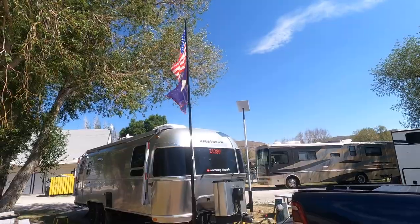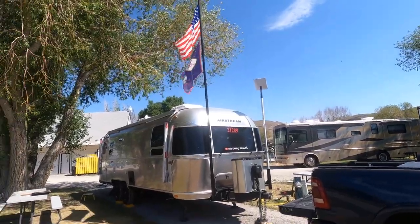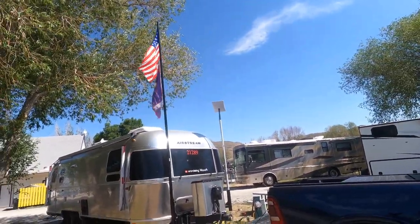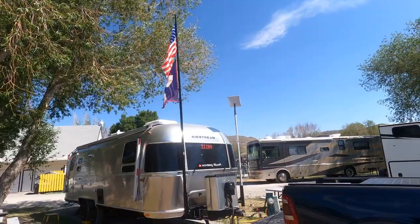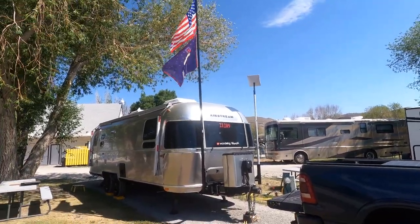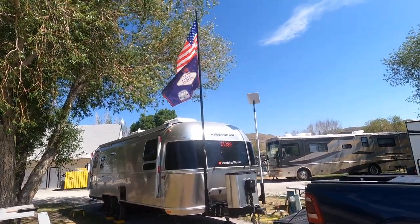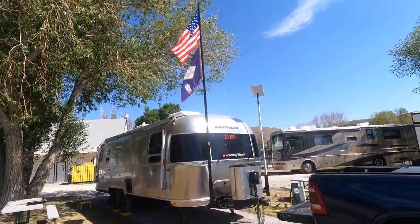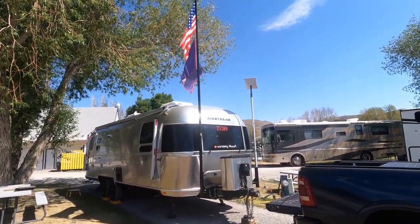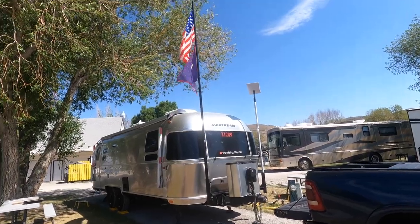All right, this is my new flagpole setup. We got a hitch clamp, we got hitch receivers, and I attached them to the A-frame. So far, the 3x5 flag — which is the Las Vegas Airstream flag — when the wind changes, it does not hit the Starlink or interfere with it.